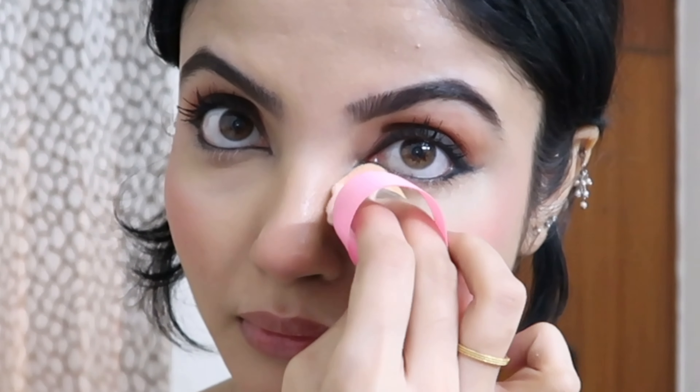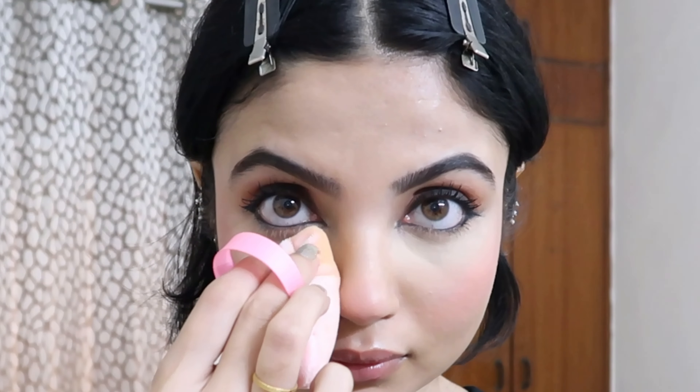After blending the blush nicely, I'm using my Makeup Revolution banana powder to set my under eyes. You can see how flawless it's looking — I love this powder, it's one of the best I've used, so I keep buying it.